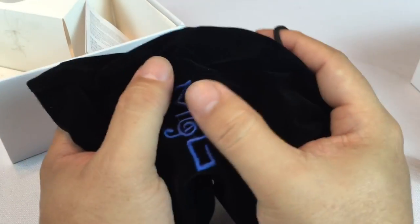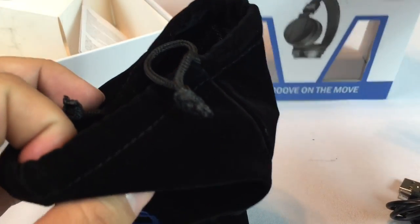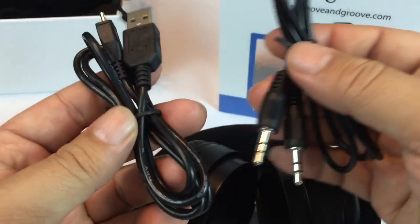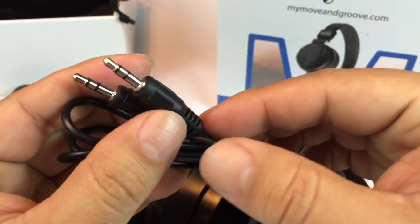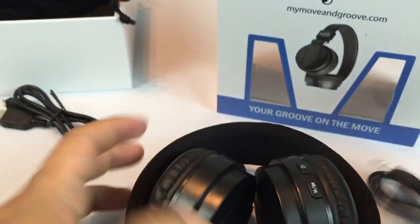Pull closure. Pretty small — I think they'd be easy to travel with, easy to live with. Pretty excited about that. It does come with some cords: you've got a micro USB to USB for charging, and then you have a dual male 3.5mm headphone cord.